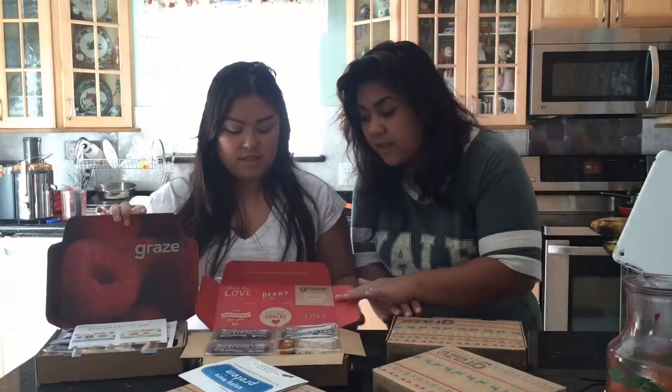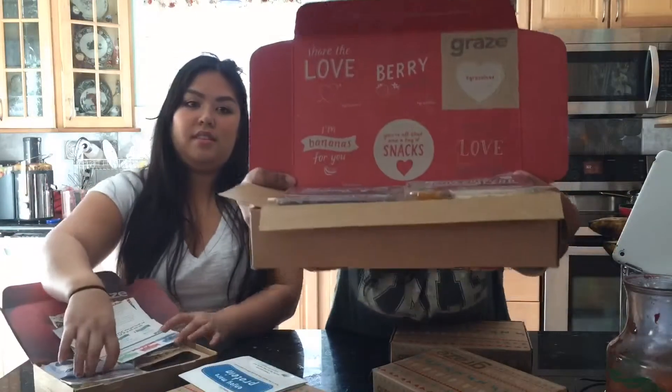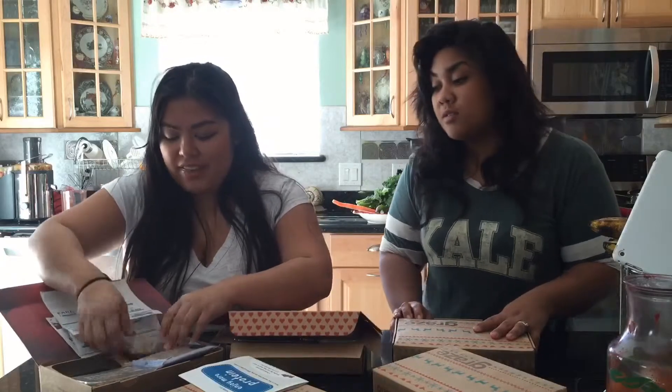Oh look, you can make Valentine's Day cards out of the Valentine's Day box — look at this, can you see that? And they even send you popcorn sometimes. The popcorn's so good. And then pistachios — they're pretty expensive at the store.